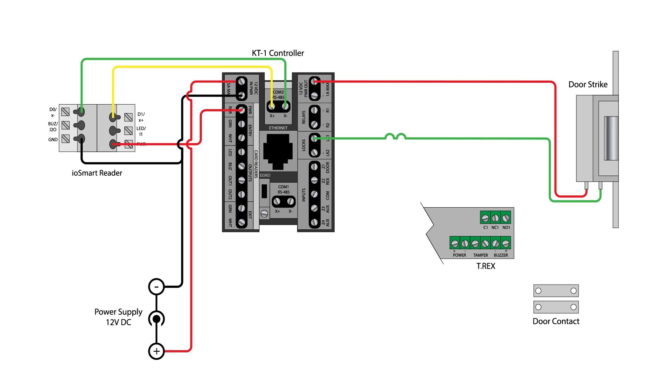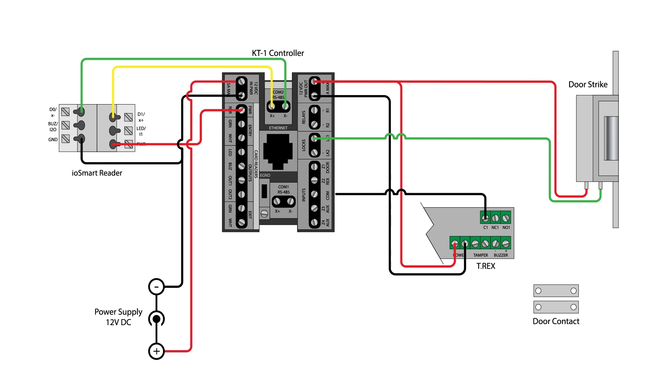If you are using an optional request to exit device, you will need to provide power to the device using the 12V DC power output as pictured. Whether using a motion-activated device such as the Cantec T-REX or a push button, connect the common ground connection to the controller's COM terminal near the inputs. Depending on your site installation, choose whether you will use the normally closed or normally open terminal of the REX device and connect this to the Z2 REX input.